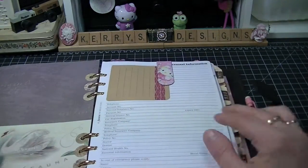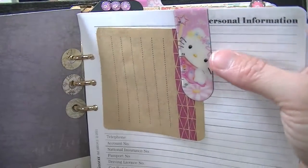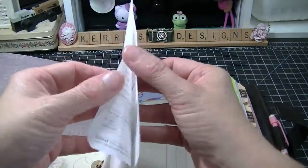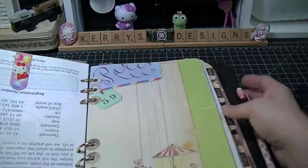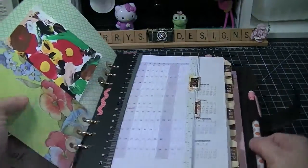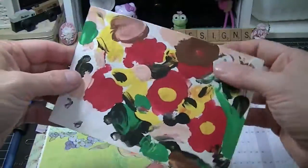I also put a pocket in it and cover up my personal information. I've got these little Hello Kitty magnet bookmarks and I just bookmarked the part that has all the Filofax stuff in it. This one is just a page pocket.